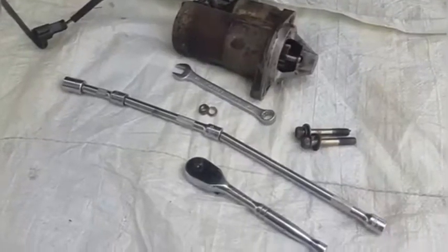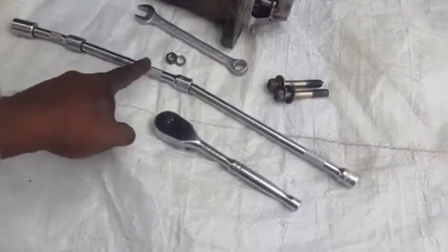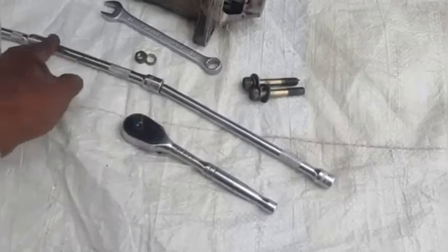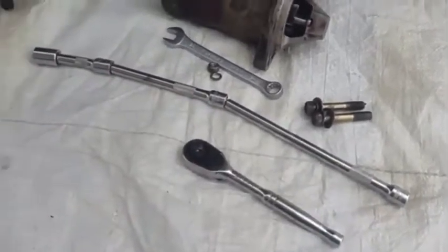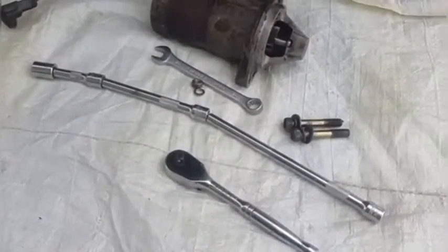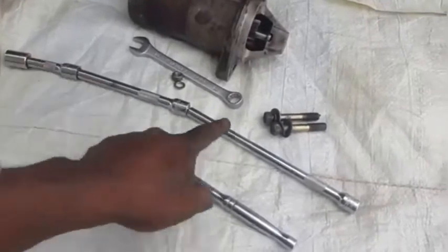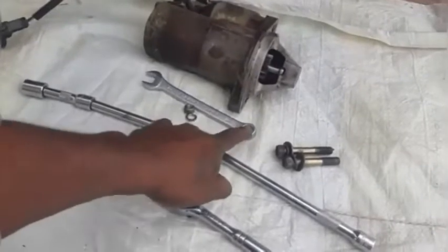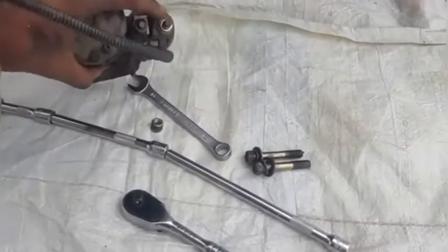Here is the starter and all the tools that we use to remove it. You will notice the curvature of the extension, which is credited to the bowel extension end. This curve is required to remove the bolts from the starter and its bell housing. You could also use a universal on the end of a straight extension to do the same thing. The 13mm is to remove the starter cable bolt from the back.